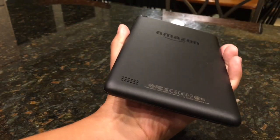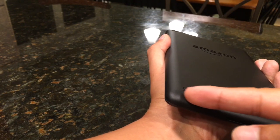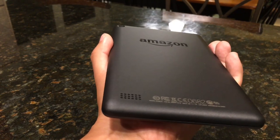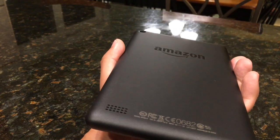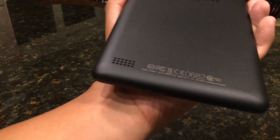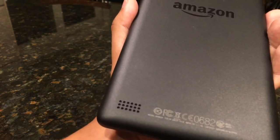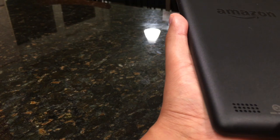But when you set it down, because the speaker is on the back and not at least partly on the bottom, it covers up the speaker. One of the things I always do with tablets and phones — iPads and Androids — is use a table to enhance the sound. You can't do that with this one. This is actually an oversight, because that speaker could easily be shifted a little bit down. Even just a little bit would help out a lot.